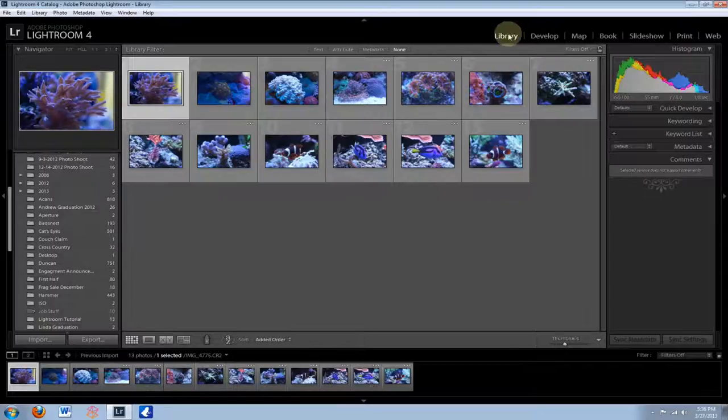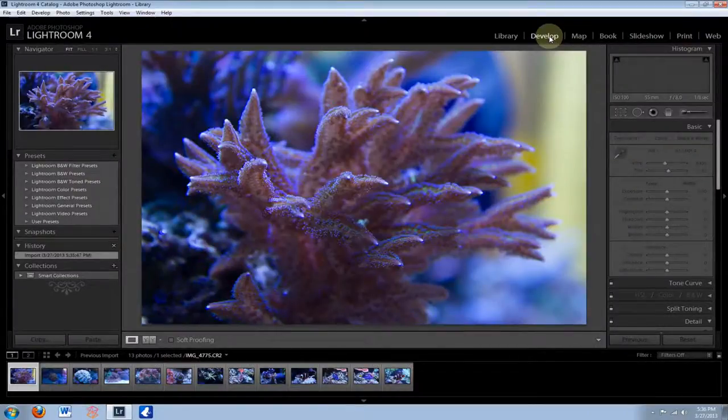Once you have the photos imported into your library, you go over here to the Develop tab. Develop, as the name implies, is where you actually develop the photos. I've purposely taken these photos without editing the white balance because if you've ever tried to take pictures of your tank, you notice they always come out too blue because of the blue lighting we use. You really don't even need to fix your white balance on the camera itself because you can just do it in Lightroom — it's a lot easier. On top of that, you usually can't swing your color temperature enough on the camera to get it correct anyway.